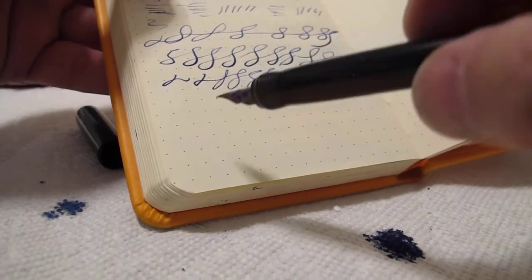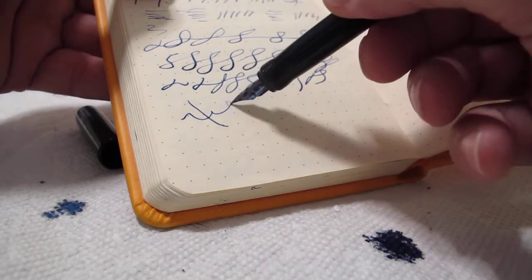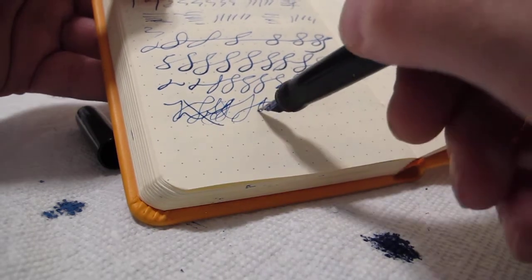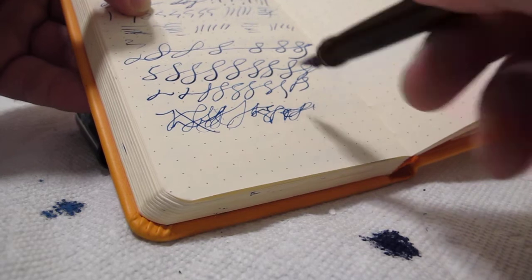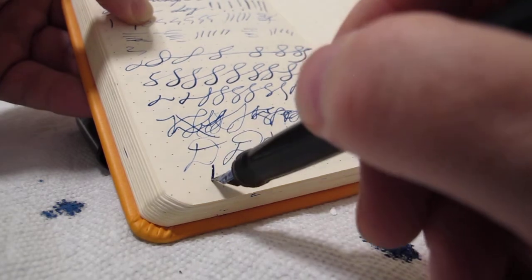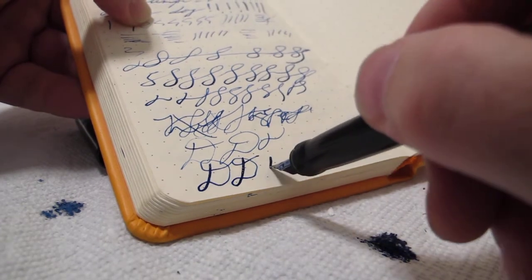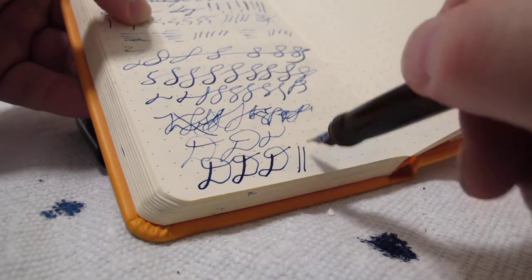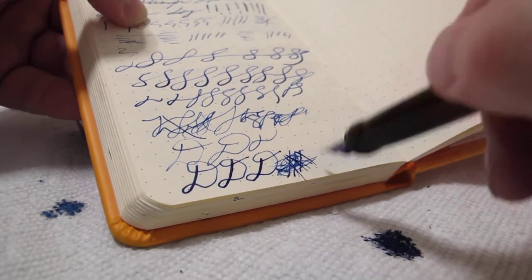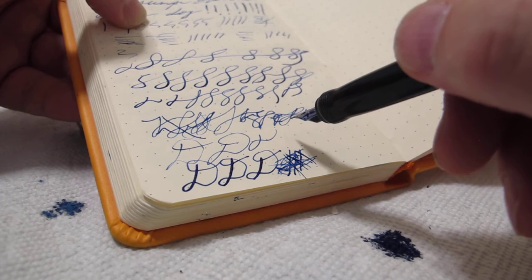Here's a good writing sample. There's a thin line - trying to get a thin line - and here's a thick line. Thick, then thick. I think he did a fantastic job. I think this is a great pen.